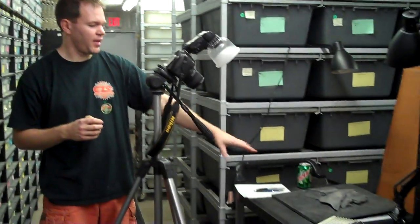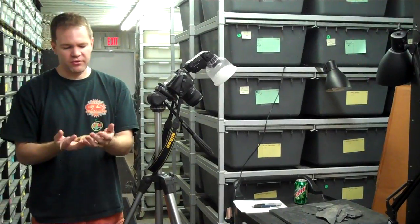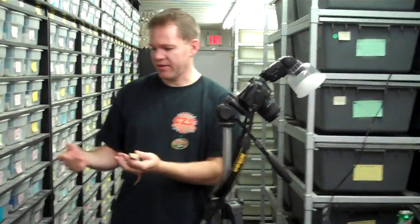We try to take individual pictures of the majority of the geckos that we have for sale. So I've got a camera set up here with a little backdrop, some props to put them on, and basically what I do is I take the gecko out of the container.